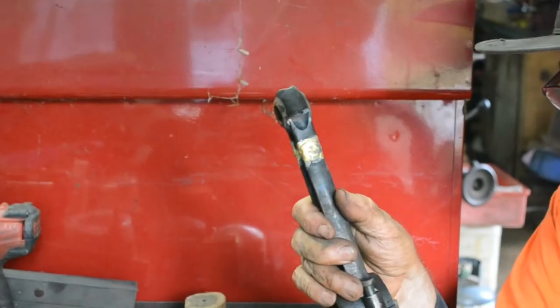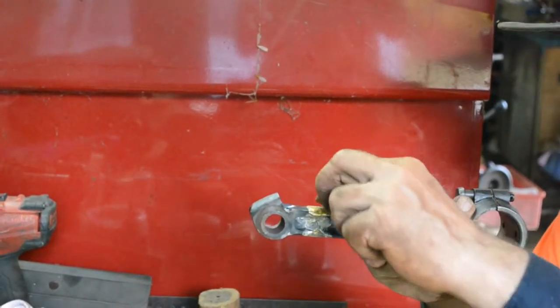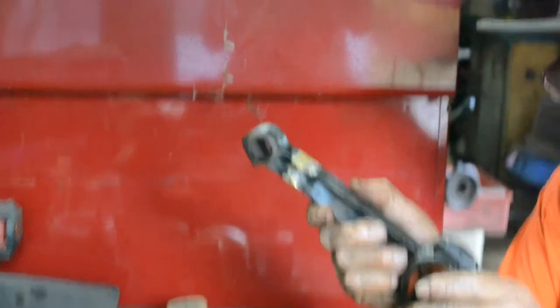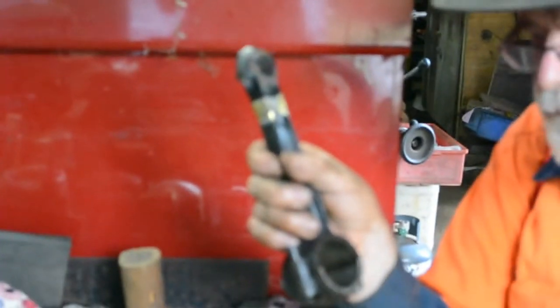Then I finished welding it — easy to do. Just welded it in that place, ran a weld across here, turned it over, oxy welded across there. Maybe touched up the edges here a little bit — a little bit came through here, but that doesn't matter. That's extra reinforcement.